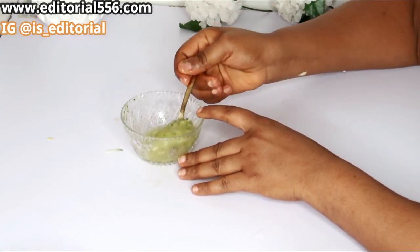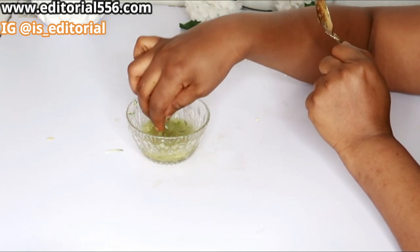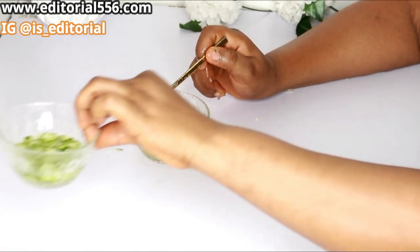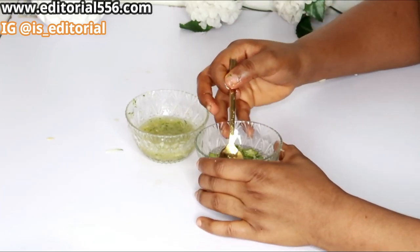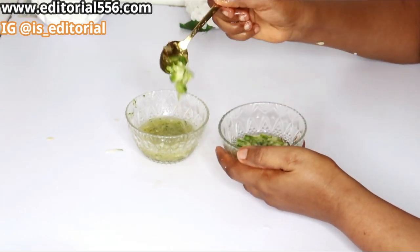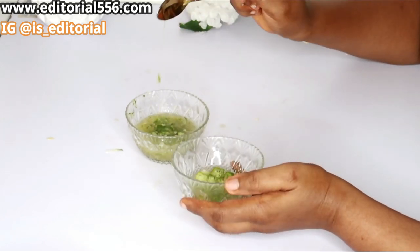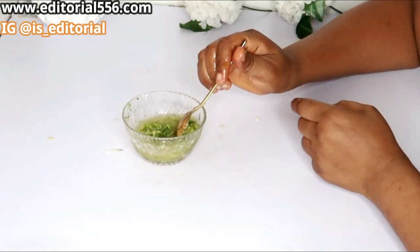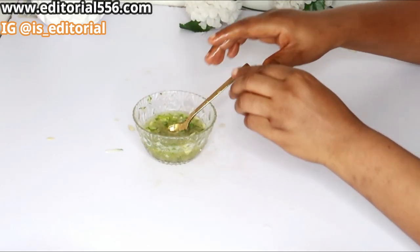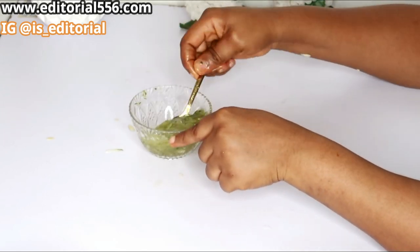Without the cucumber juice, I still have a good amount of juice coming from the sugar. Now I have to put in the sliminess of my okra. Since I'm using this to scrub, I can still put some bits of the actual okra into the mixture. Mix it all together well and this is ready.